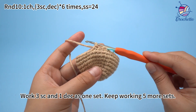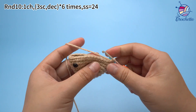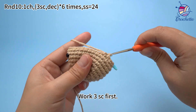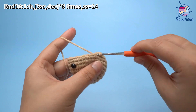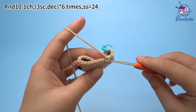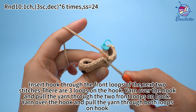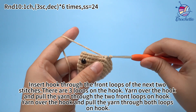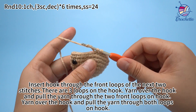Work 3 single crochets and 1 decrease as 1 set. Keep working 5 more sets. The 2nd set: work 3 single crochets first, then work 1 decrease. Insert hook through the front loops of the next 2 stitches. There are 3 loops on the hook. Yarn over the hook and pull the yarn through the 2 front loops, then yarn over and pull through both loops.